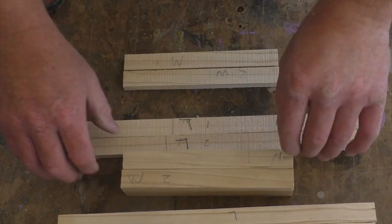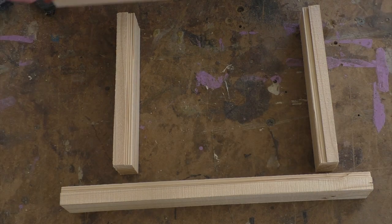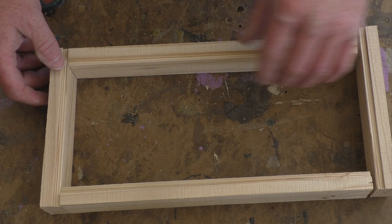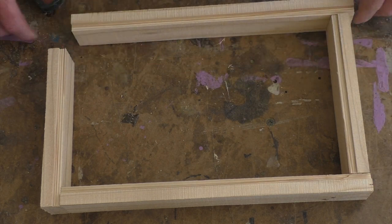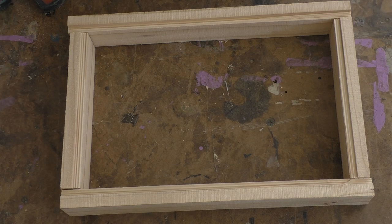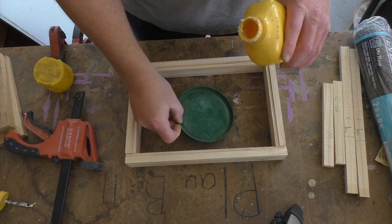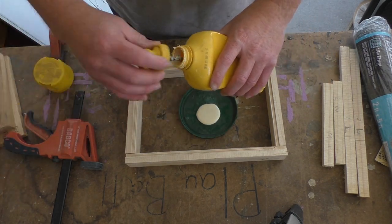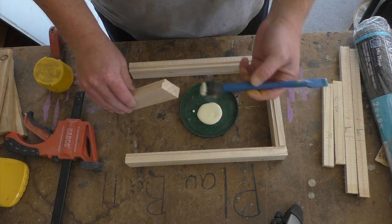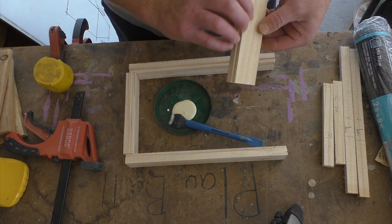All my pieces are cut and ready for assembly. I don't need a lot of glue since the bottom piece and the handles will also help hold the tray together. Just a little glue on the ends and the clamps on the sides is enough for right now.